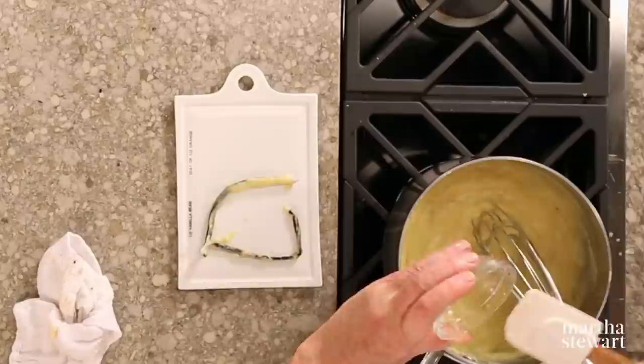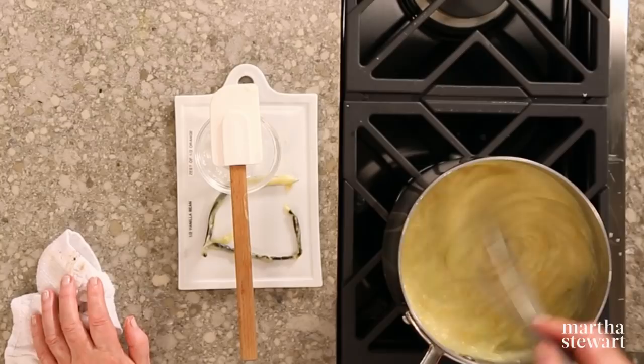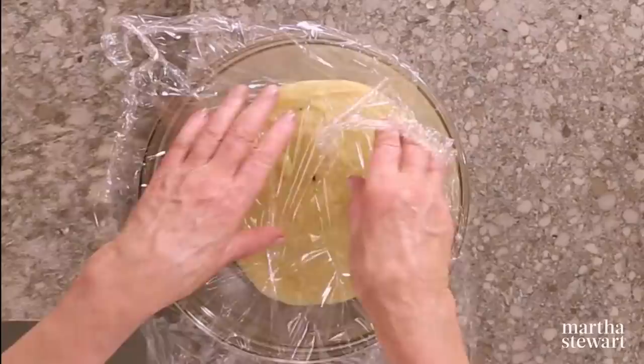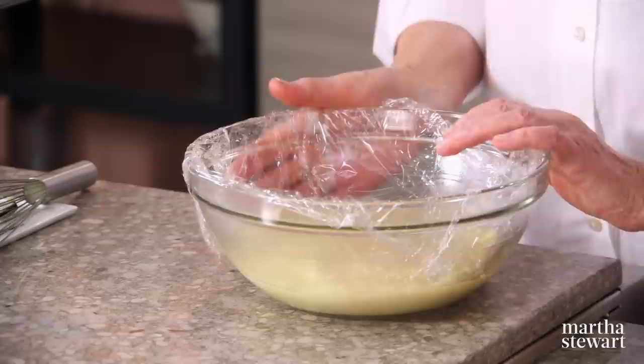The gelatin will not dissolve if the mixture is cold. It's nice and smooth, lump-free. Now you can chill it in a bowl — cover with plastic wrap placed right on the surface of the hot pastry cream to prevent a skin from forming while it cools. Refrigerate until chilled, at least two hours. You can even keep this in the refrigerator for up to two days.